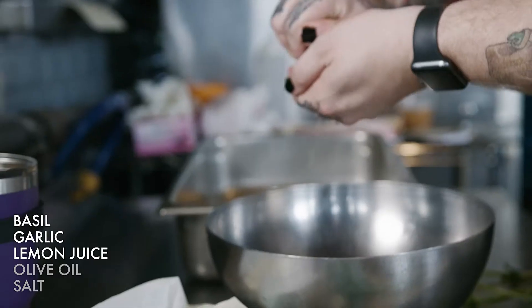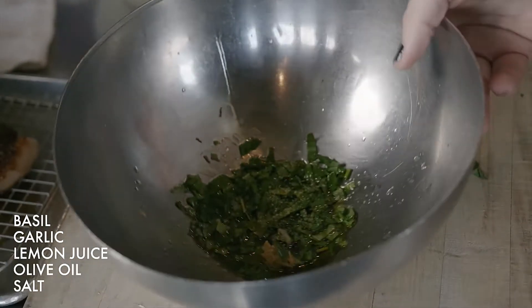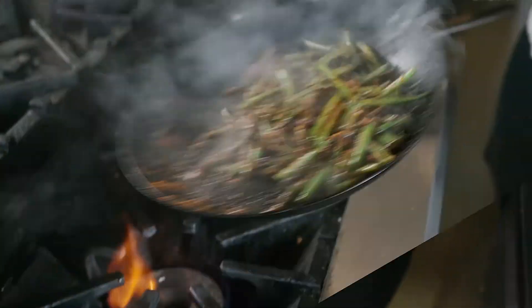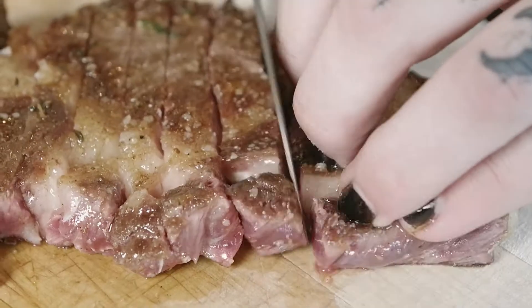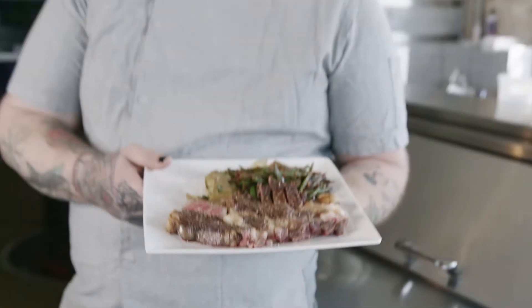Take one lemon, just a little bit of juice, and then get a bit of olive oil and just a tiny touch of salt. Start opening up those nice oils in there, just like that. Those green beans are good to go. This is a pan-seared ribeye with charred green beans and smashed potatoes. Thanks for watching. What are you cooking at home?